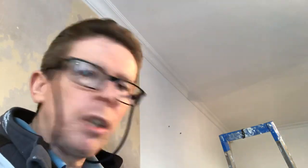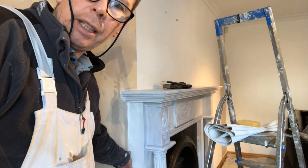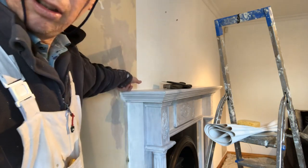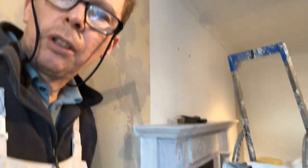A wee tip I'll give you is around the fireplace here — if you look down here, you can see where I've put the painter's tape in there. I've done it along the top of the fireplace as well, onto the cornice, and at the top of the skirting board. I did that yesterday and let it dry, and it makes the job very, very easy when you're trimming the paper and cutting on the caulk. It really does — so that's another wee tip.